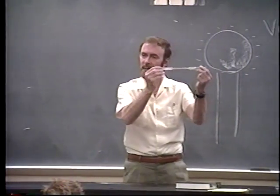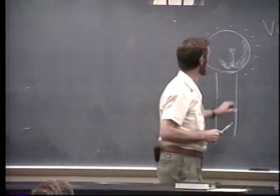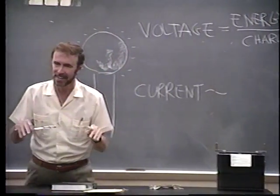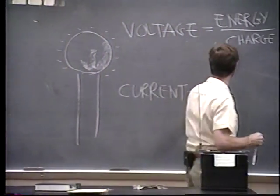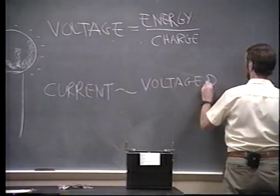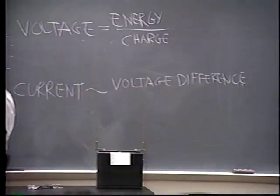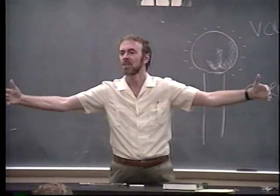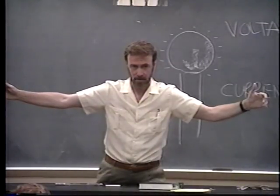What happened over here, why the current flowed, had to do with the idea of more electrical pressure on one side than the other. The flow of current is proportional to voltage difference — not how much voltage, but how much voltage in one place compared to the other. Think of voltage as a pressure. So the more voltage difference, the more current. Imagine I have a pipe filled with water. I have a piston on each side, and I push with the same pressure — five units each side. Which way does the water flow? It ain't gonna flow at all — there's no pressure difference.